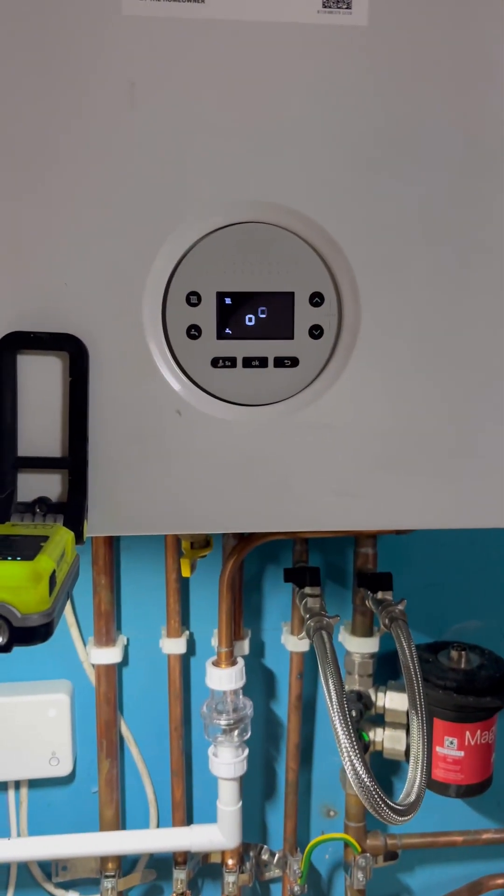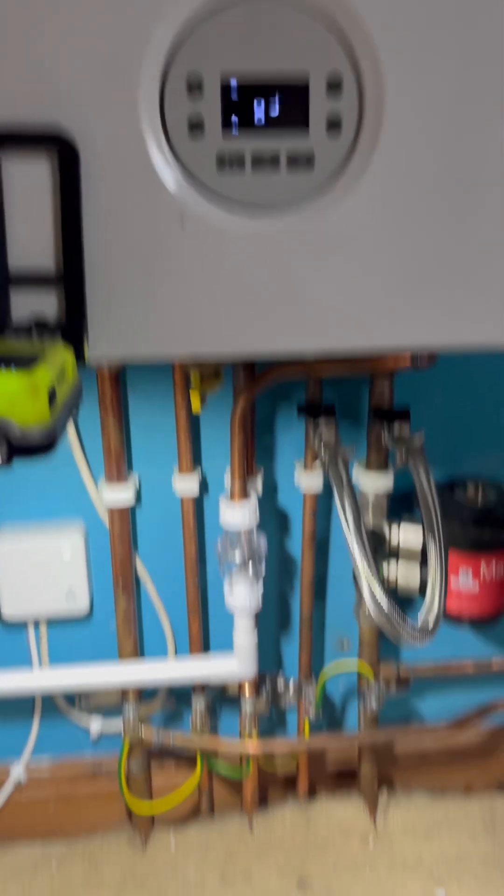The boiler's still doing its air purge mode, so I'll have to wait for that. That's purely because we've had the power turned off to it — it's a safety feature. So let's wait for that.